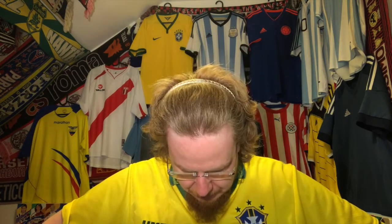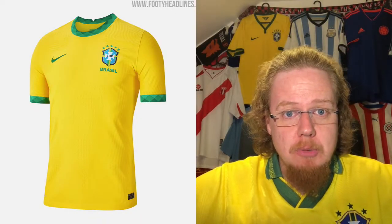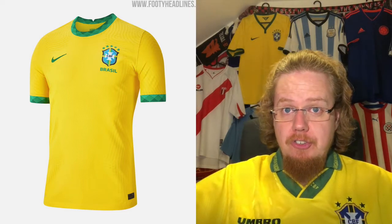I'm wearing Brazil, and of all the jerseys hanging here, this is still very much my favorite — despite being more of an Argentina fan than Brazil. But this Brazil jersey is just an absolute beauty: a 90s beauty with all the patterning. It is gorgeous in many ways. Let's jump right into the new Brazil jersey.